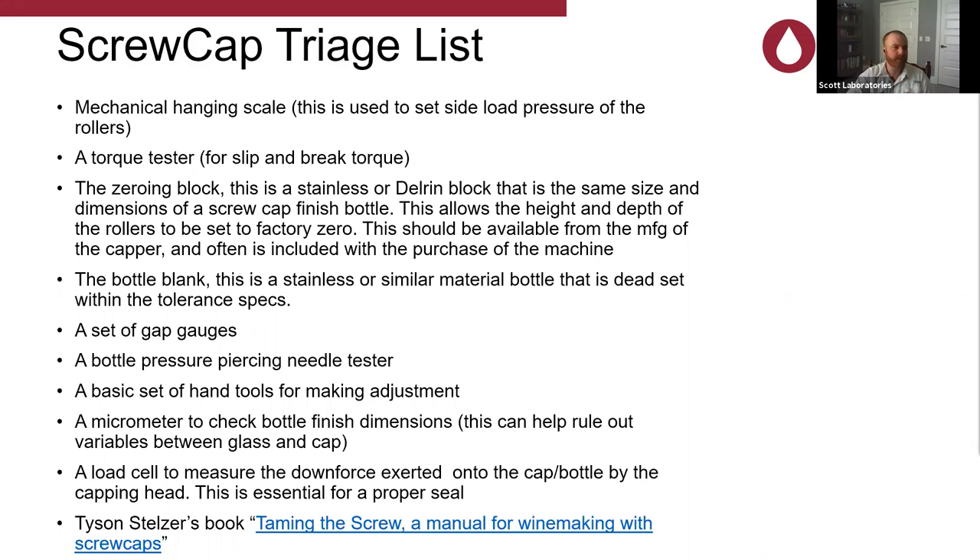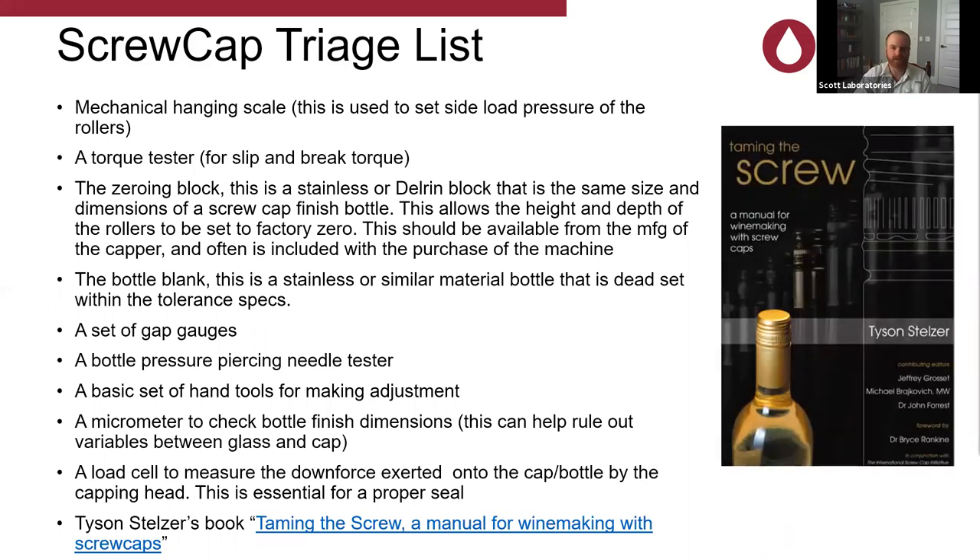I'm going to throw up the screw cap triage list. This is not an exhaustive list and not necessarily in order of importance, but it is available — I can send it with hyperlinks to individual products. We're not going to delve deep into the tools necessary, just cover them generally. Amanda and Eric are going to help. Eric, what is this reference guide called? That is 'Taming the Screw,' but we refer to it as the Bible. It's a very great reference. I have mine right here, and I'm sure Amanda and Eric have theirs within close reach.